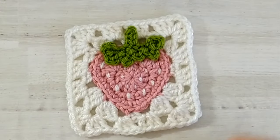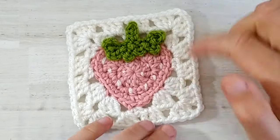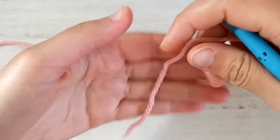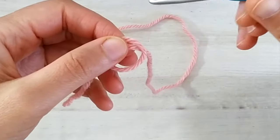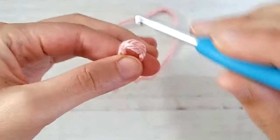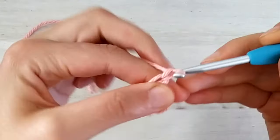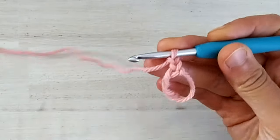For making this square we will start by crocheting the strawberry first and then we will add the squaring all around. So we will start by taking our pink yarn and we make a magic circle. If you don't like the magic circle you can also chain three and then crochet all the stitches in the first chain. But here I will prepare my magic circle and then add two chains. These two chains don't count as a stitch.